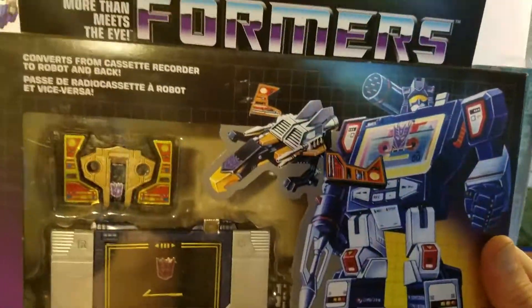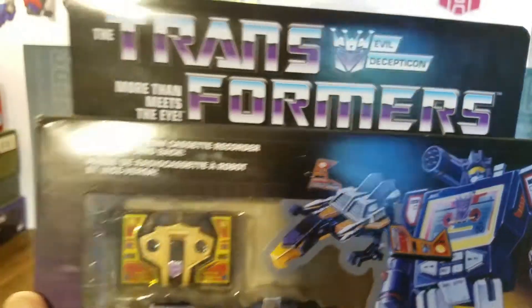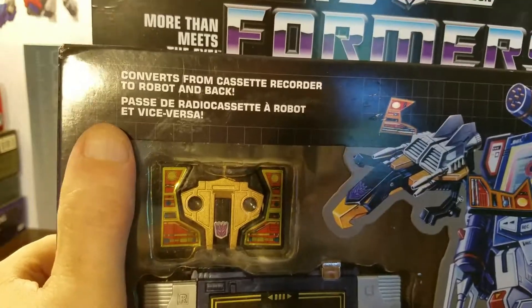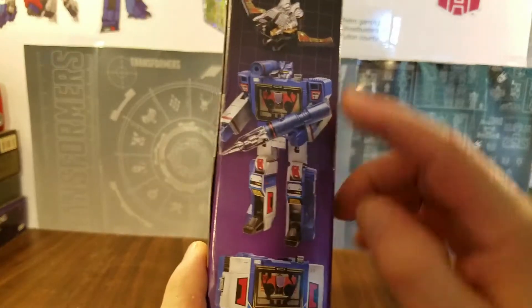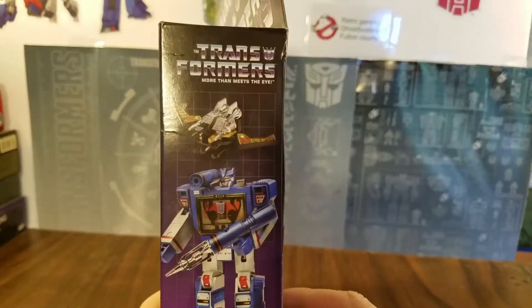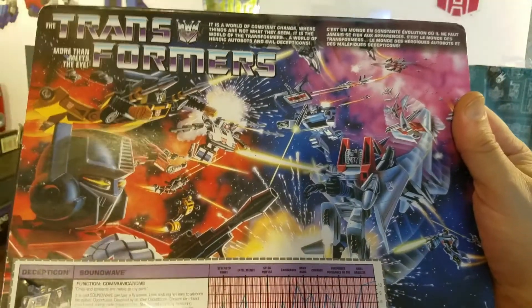Let's take a look around the packaging. It has that great Generation 1 feel. It says 'The Transformers Evil Decepticon — More Than Meets the Eye.' It converts from cassette recorder to robot and back, and it says so in French as well. It says Decepticon Communicator Soundwave and Condor Cassette Buzzsaw. There's excellent artwork on the sides, and on the back you have that excellent G1 box art.